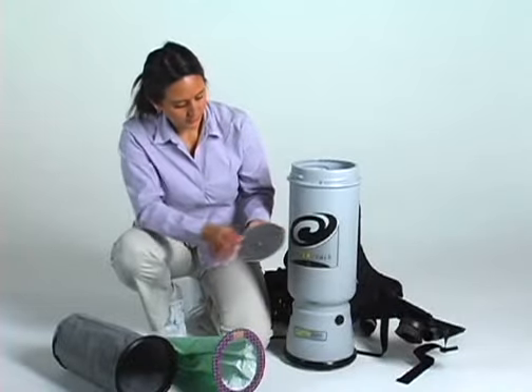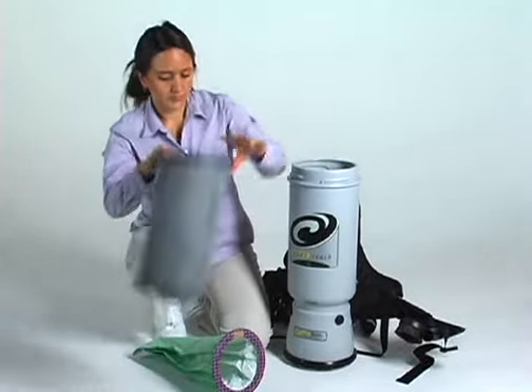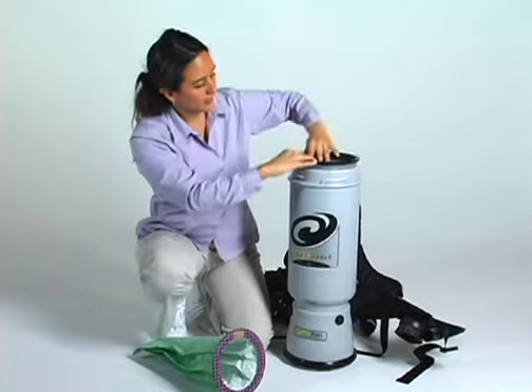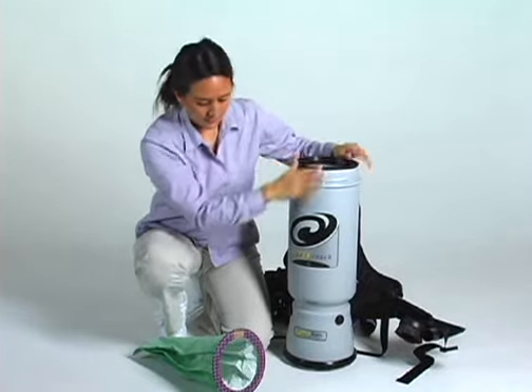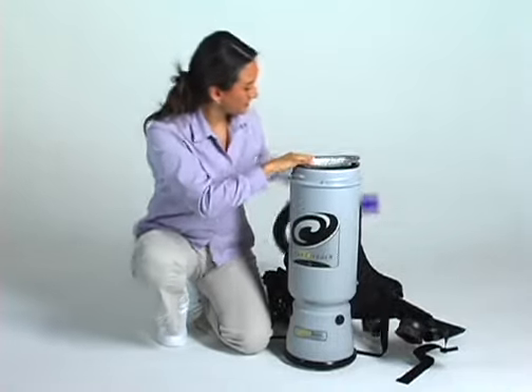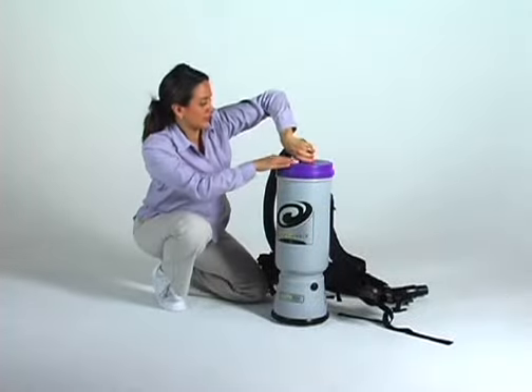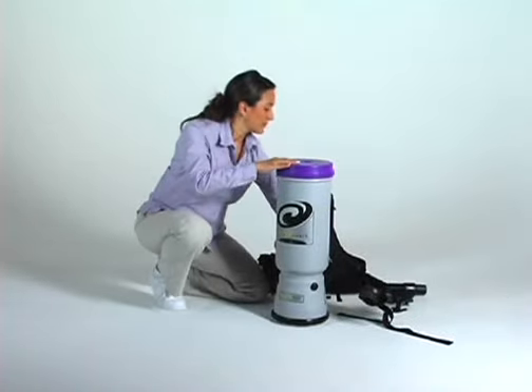Lastly, replace the Dome filter, install the Microcloth filter and the Intercept Microfilter, and replace the top cap, ensuring it fits securely. Next, let's review the Exhaust Diffuser filter maintenance.